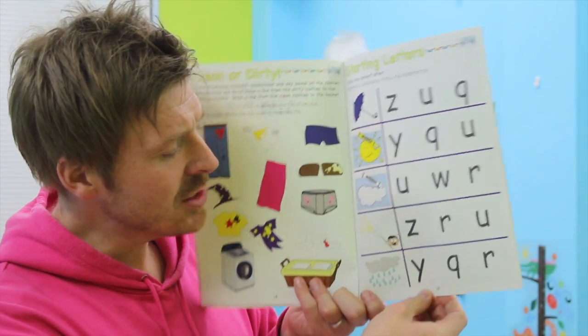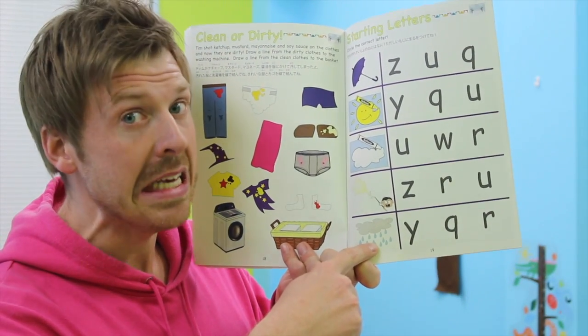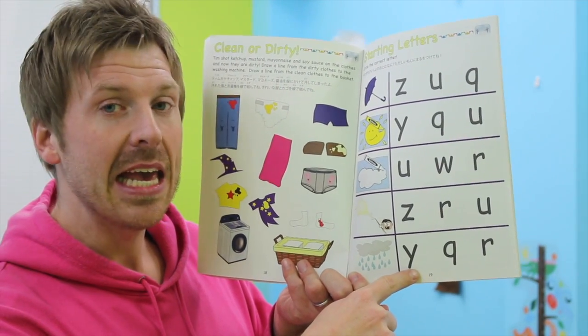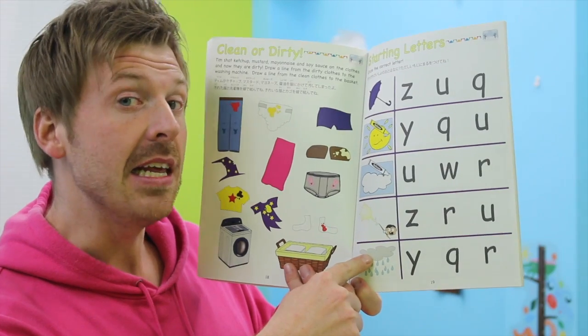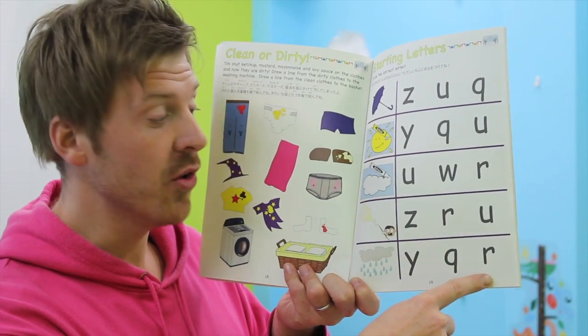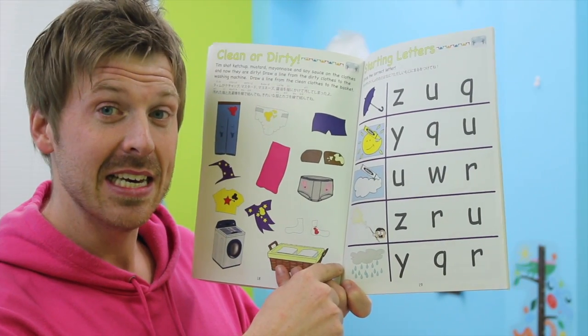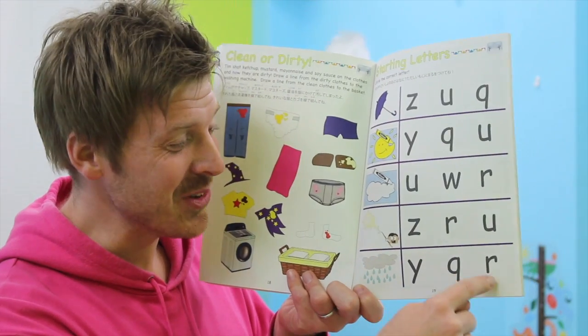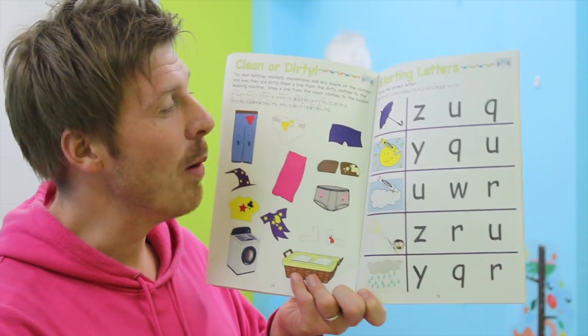And the last one down here is rainy. R, r, rainy. Let's check the letters: Y, y — yainy. C, c — cany. R, r — rainy. I think you found it! R, r, rainy is correct. So circle the R.